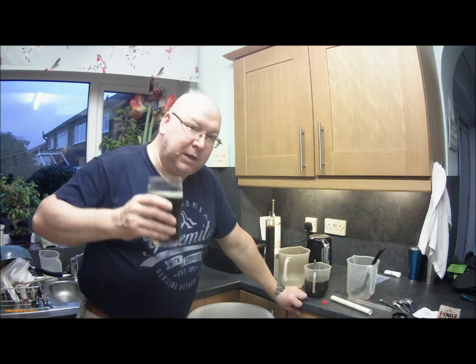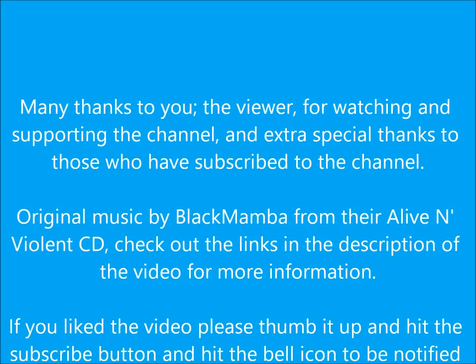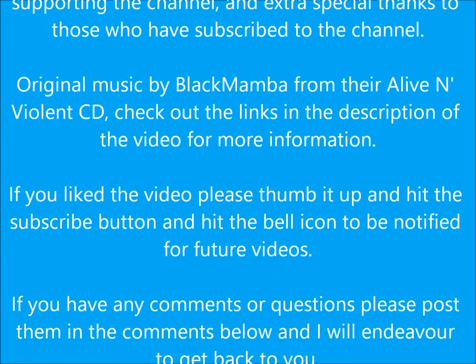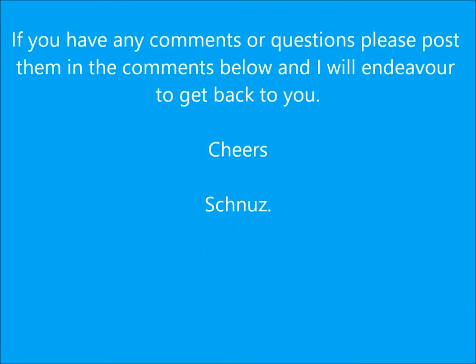Right, cheers — like and subscribe, bye, see you next time. My life is for living and I'll be doing it in style. I'll make it worth your while — don't listen to them.